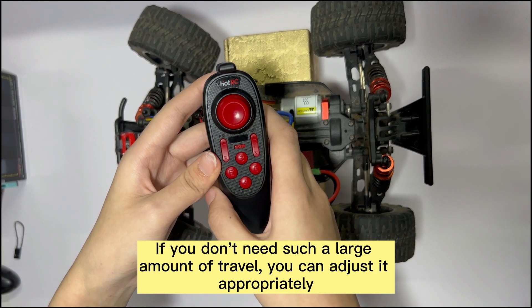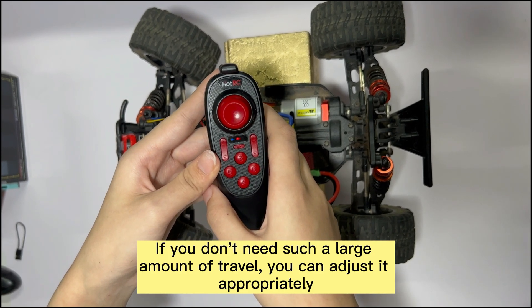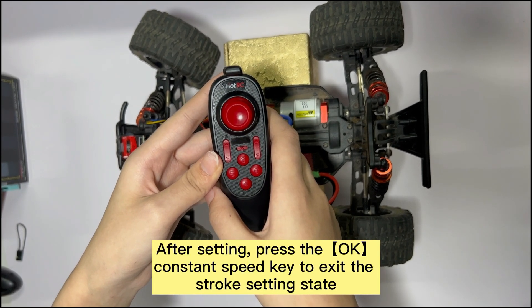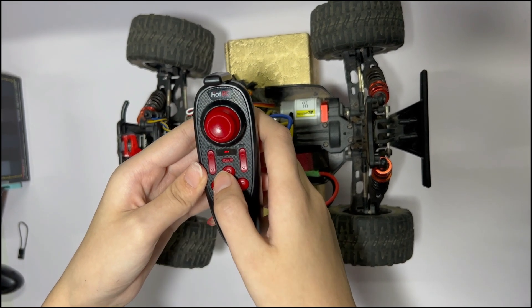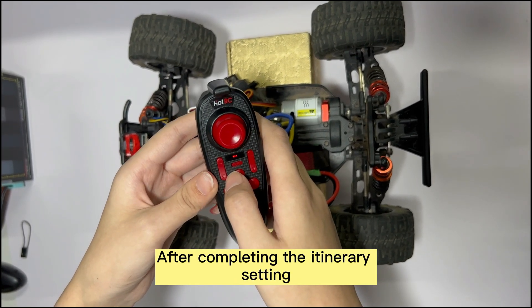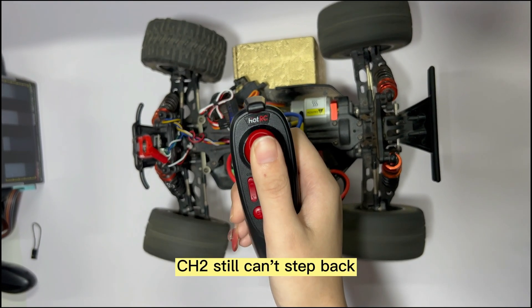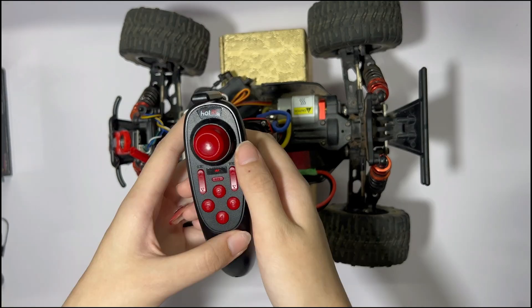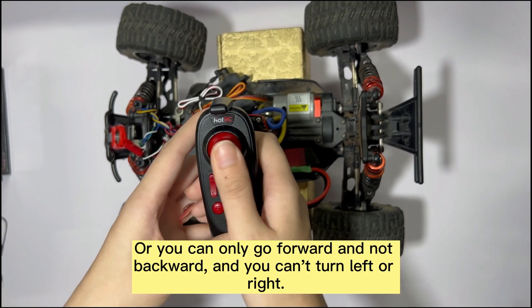If you don't need such a large amount of travel, you can adjust it appropriately. After setting, press the OK constant speed key to exit the stroke setting state. After completing the stroke setting, operate CHE — CHE responds normally. If CHR still can't go backward, or you can only go forward and not backward and can't turn left or right, there is another cause.